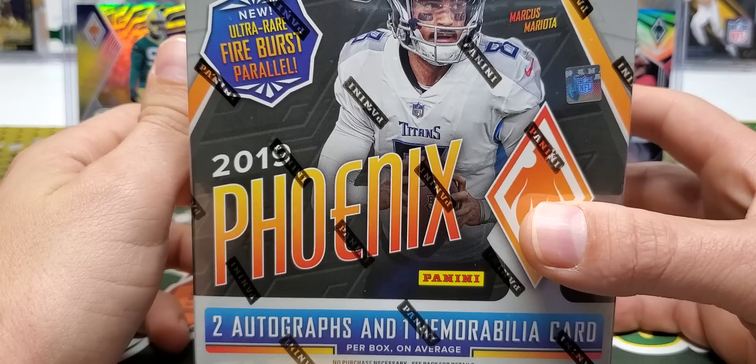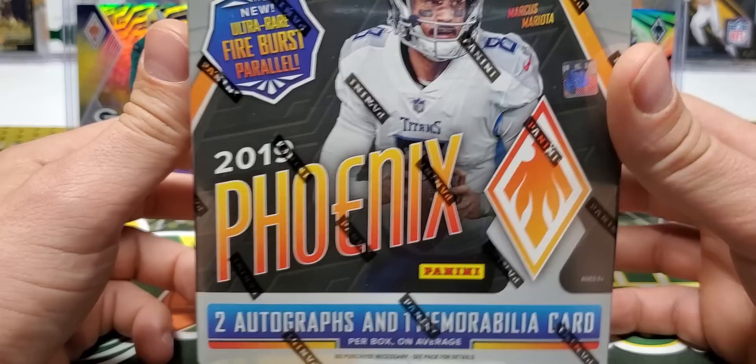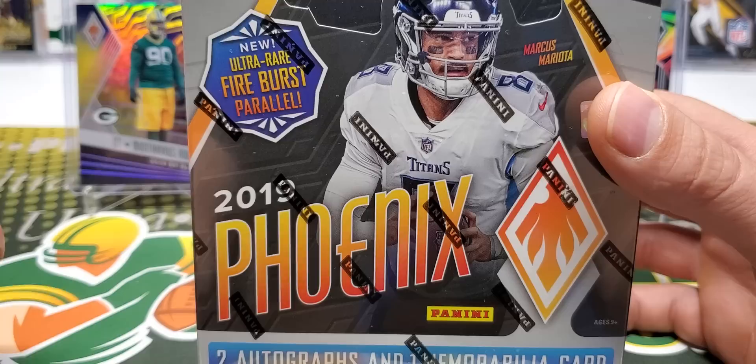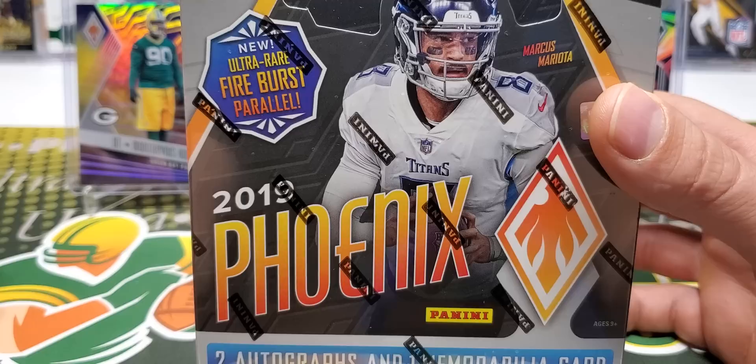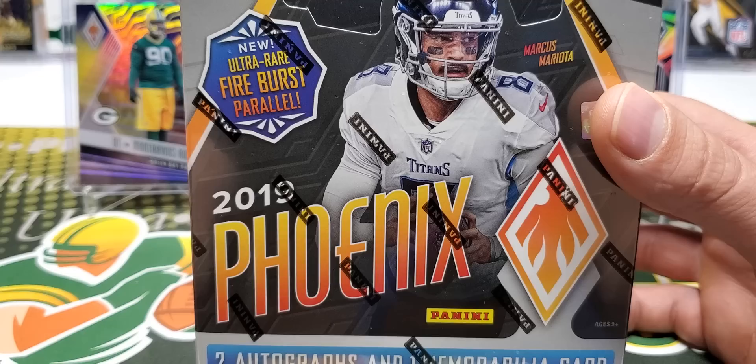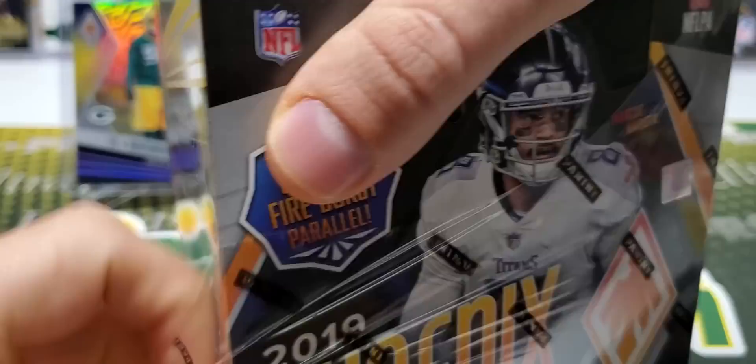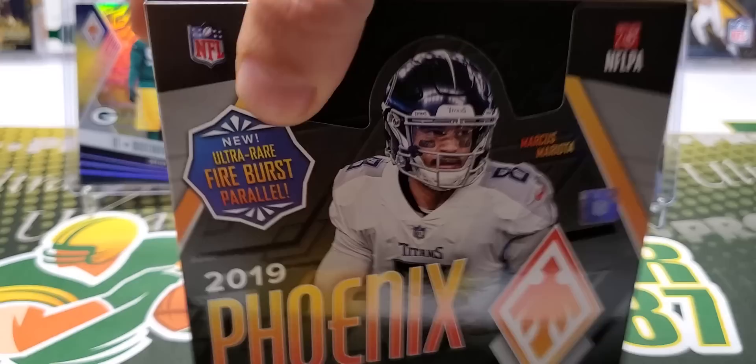Different color variations and usually a pretty clean design. We'll see what it is this year, but two autographs and one mem card per box. This year they've come out with these ultra rare fireburst parallels, which are one per inner case, and colorburst parallels one per box. In past years you'd get a colorburst hotbox or one colorburst pack. But this year it's one per box at $120 per box, and I do have two, so we'll be taking a good look into the product.